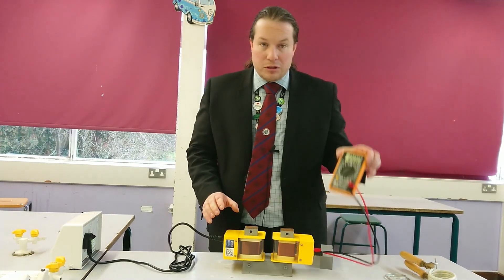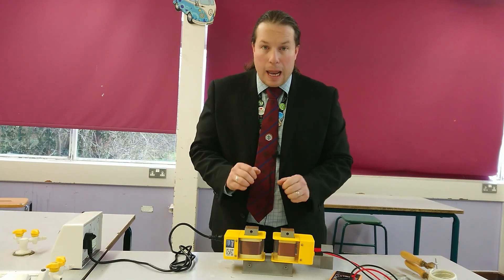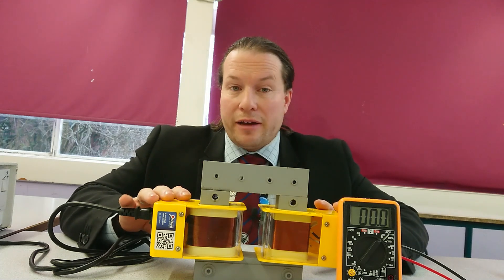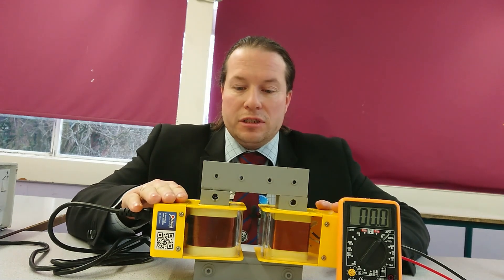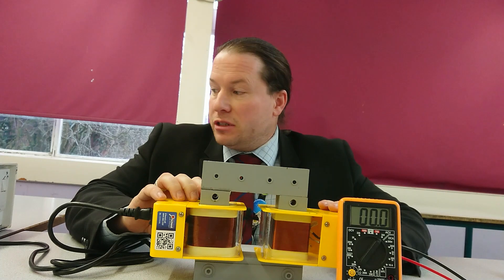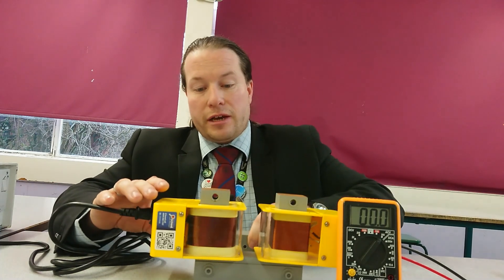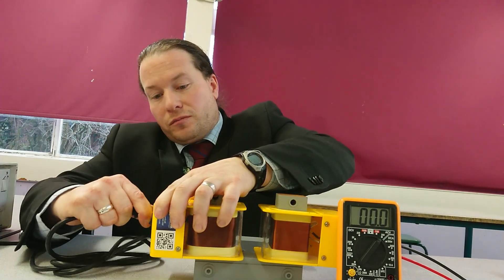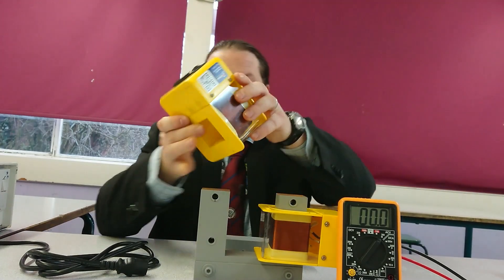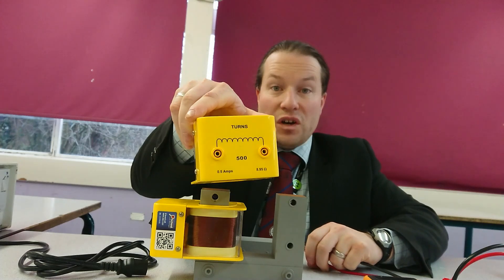We've also got a multimeter attached so that we can have a look at the output from our transformer. So without further ado, let's have a closer look. Here we have our transformer set up. Transformers work on alternating current — if you apply direct current to them, they won't work. Here we've got 230 volts being applied to this coil, which has 1,000 turns on it. Our secondary coil only has 500 turns on it.